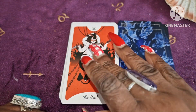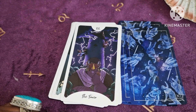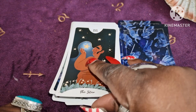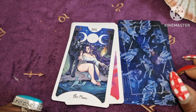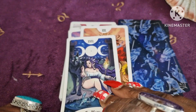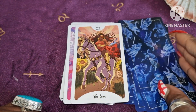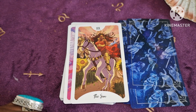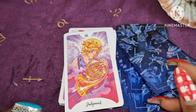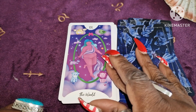The Devil. The Tower. The Star. The Moon. The Sun — I like that it's a woman on a horse; she looks a bit like Wonder Woman with her boots. Judgment. And the World — again, very cartoonish. So moving on to the suits.